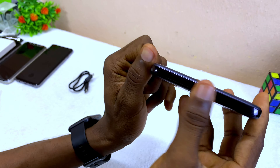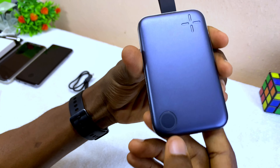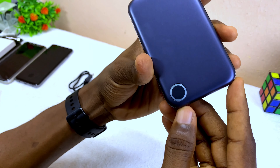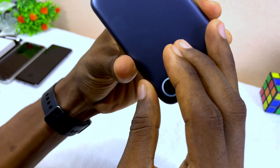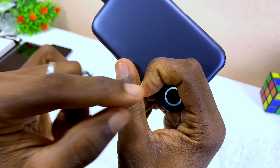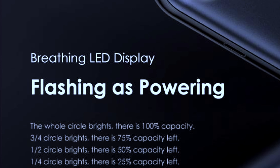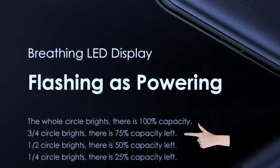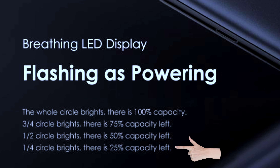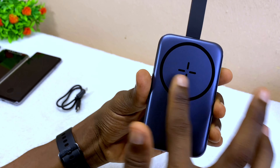Inside the box there's a user manual showing how to use the Orimo Mag Power — how to charge it and other details. The last item in the box is a short Type-C to Type-C cable. That's pretty much everything included, so let's get down to the main review.